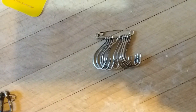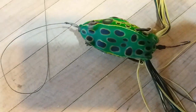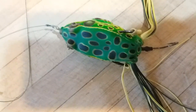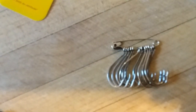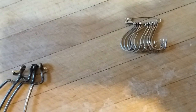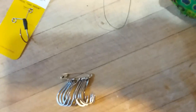Especially when the bite's on and you need to rig back up. So that's your frogger tip for making that frog more productive — Lake Fork Tackle frog tail hook — and your cheap old safety pin. We men have a good purpose for them now. I hope this helped you out. Thumbs up if you liked it, please consider subscribing, and have a blessed day.